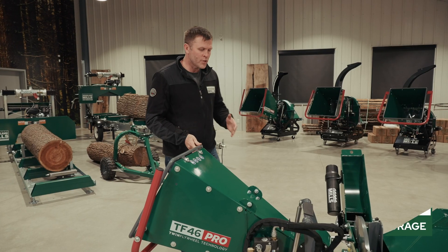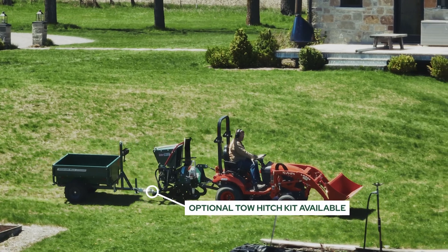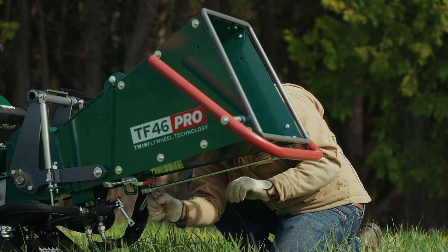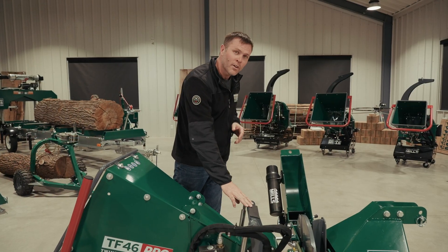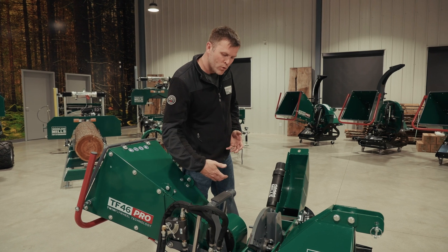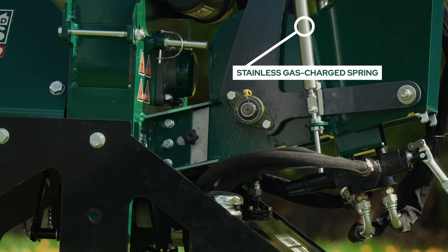On top of the infeed chute, we have a hinge, because the entire infeed chute is foldable for storage and to help you navigate tight areas when driving the tractor around. To get it to fold up, we have two draw latches at the lower section. We also have to move the linkage from the directional control valve to its storage position, and then we can just use the red handle to fold it up and it will rest on this rubber pad for storage. The swing arm assembly is what carries that infeed roller. On one side we've got the hydraulic motor driving the roller, and on the other side we have a two-bolt flange bearing that's greasable for maintenance.